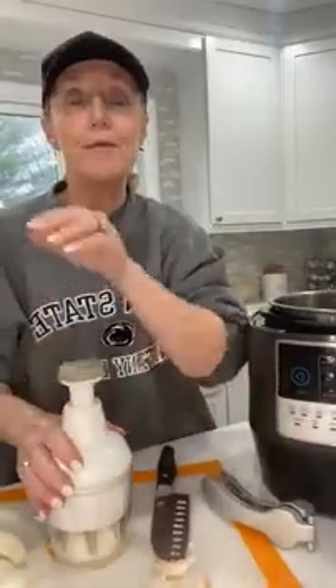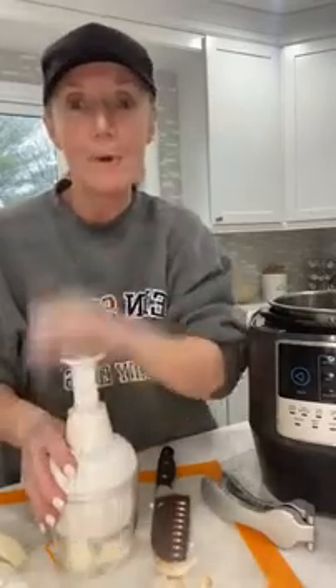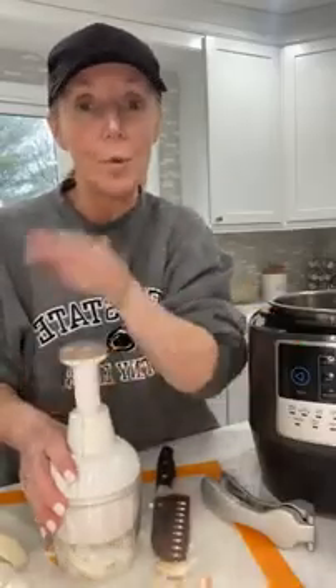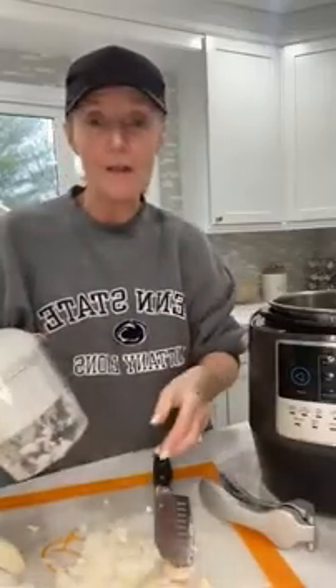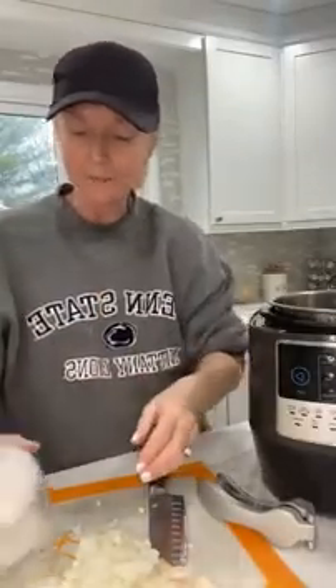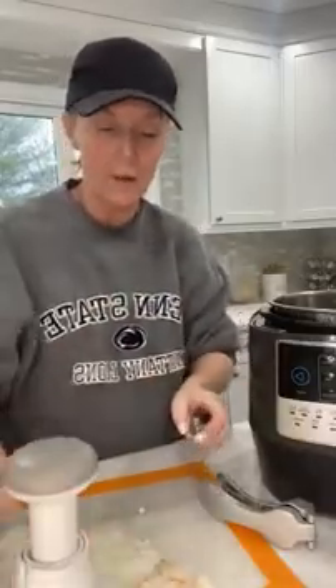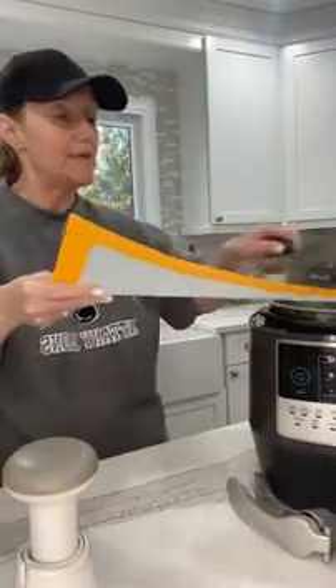I'm going to chop up the onion. If you don't have our chopper — I know it's been around forever — I still reach for this and the manual food processor three or four times a week no matter what my recipe calls for. Instead of using a knife, I just love the chopper. You're not going to cry if you're sensitive to chopping onions. It's so easy — you can use this for nuts, vegetables, or just a small onion. I'm going to throw that right in, and then I'm going to do three cloves of garlic.